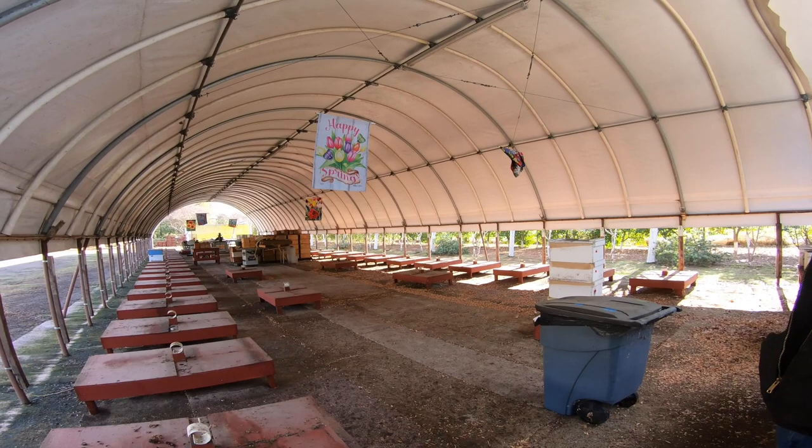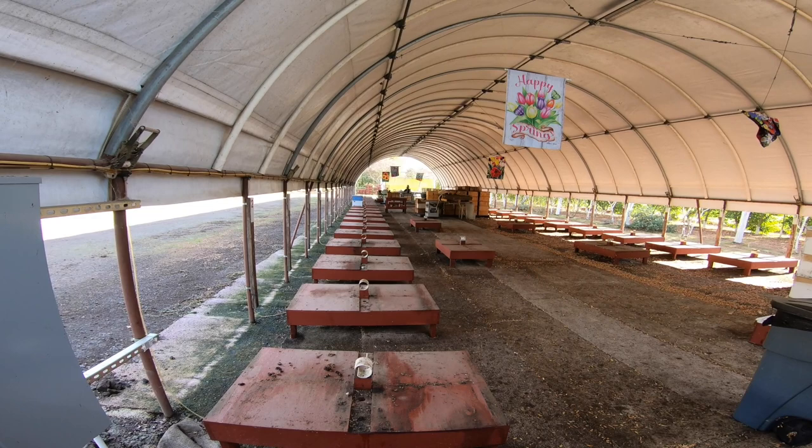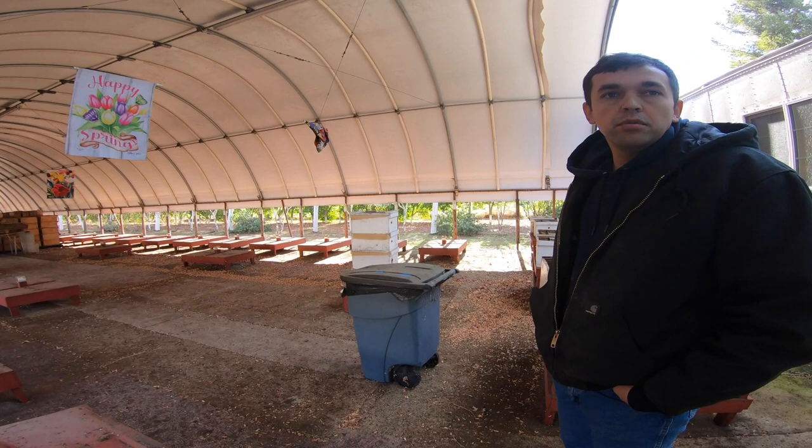That's a lot of breeders — you guys are going after it pretty tough in the springtime. We kind of fell into it by accident. One of the queen raisers locally asked us if we sell cells, and we said no. He said, 'But you guys make queens.' We said yes, but not for other people. So he asked, 'Can you graft for me?' And that's how we started.